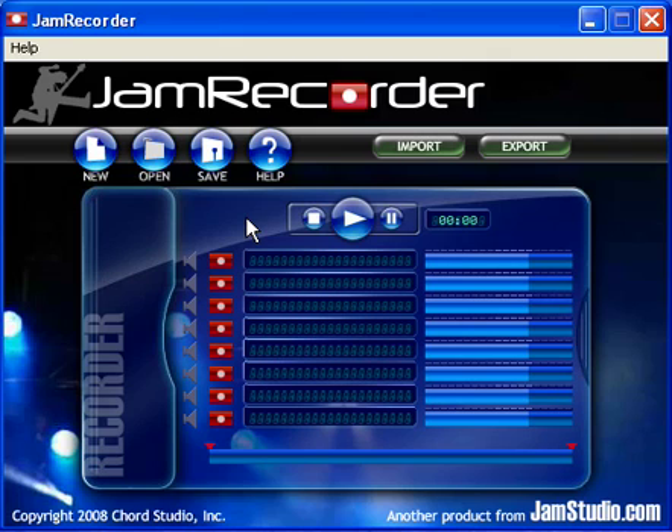Hello, and thanks for using JamStudio.com's Jam Recorder. My name's Jumper, and in this tutorial, I'll briefly walk you through how to get started making music with this new tool from the online music factory.